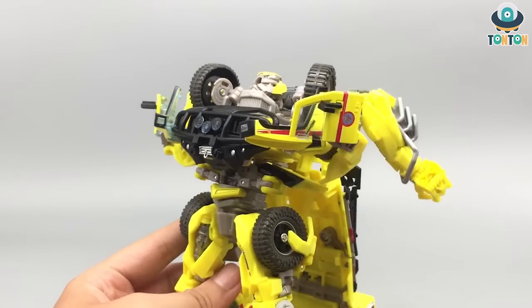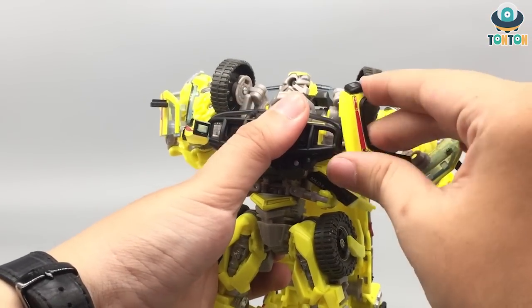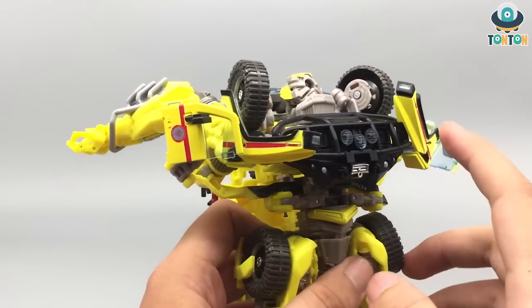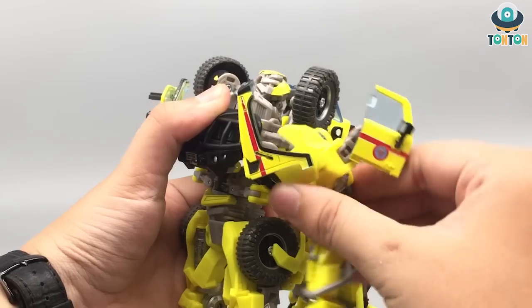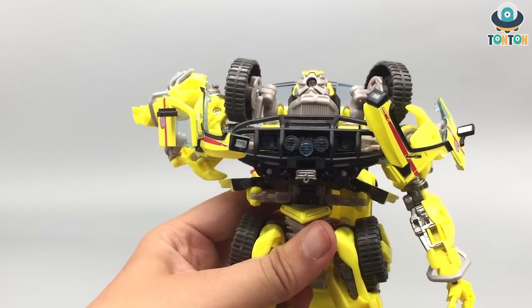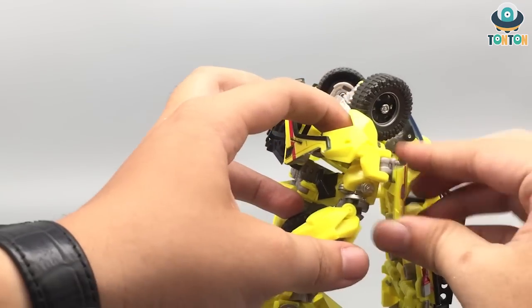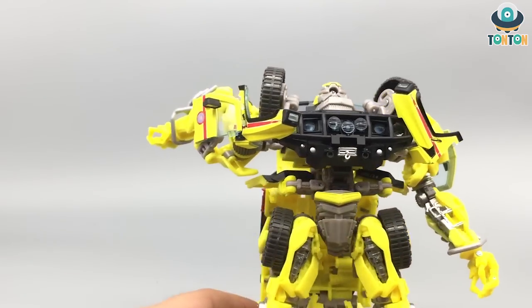For the upper body section, move this piece up into here — it doesn't stick into anything, it just stays like this, which is kind of odd. Then rotate the arms and start bringing the arm down. Bring this glass section down and turn it like this — and you have his arm completed. Now repeat the same procedure on the other side.